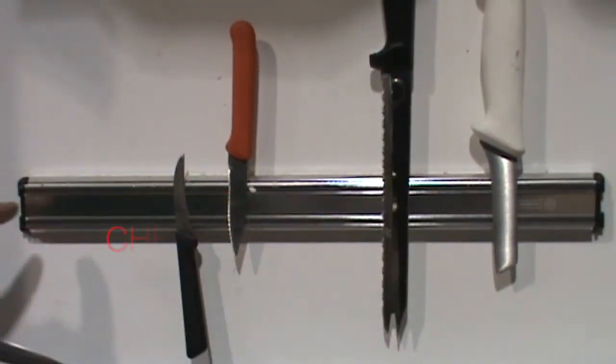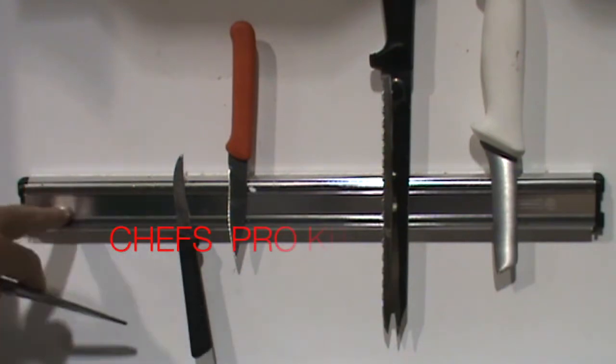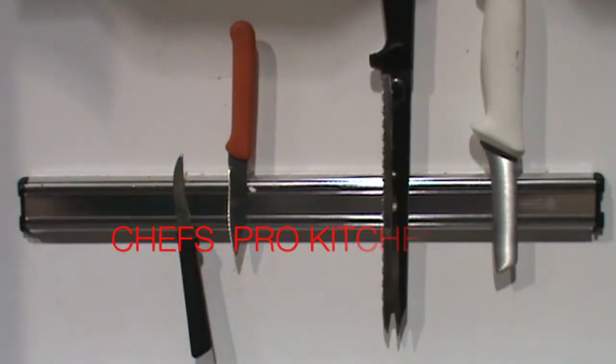This is our brushed aluminum heavy-duty knife rack. Double magnets, high quality, perfect match for stainless steel appliances.